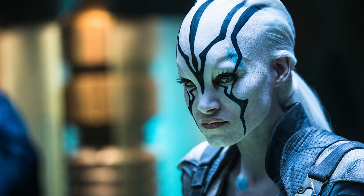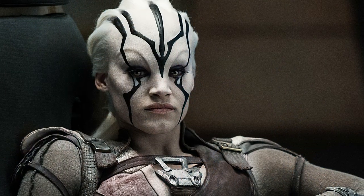Hi, I'm Joel Harlow. I'm the makeup designer for Star Trek Beyond. This is Richie Alonzo, one of the lead artists. What we have for you today is a simplified version of Sofia Boutella's Jayla makeup.